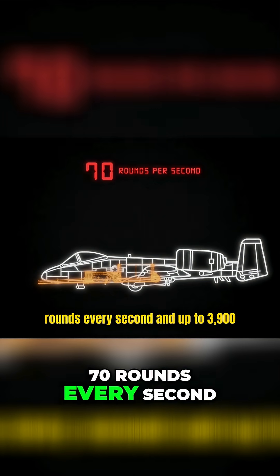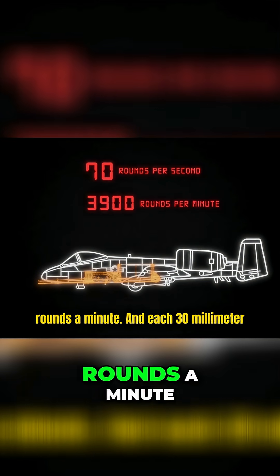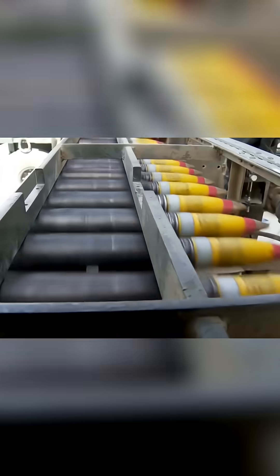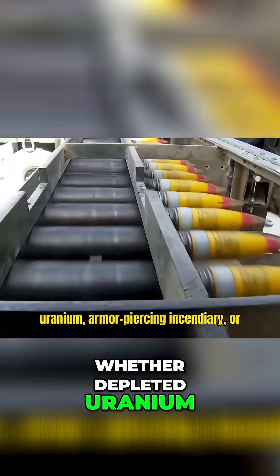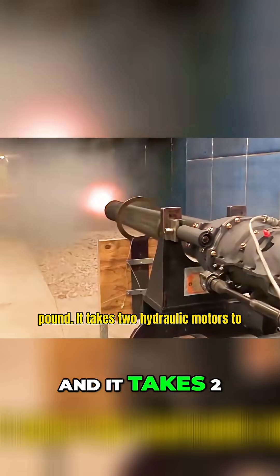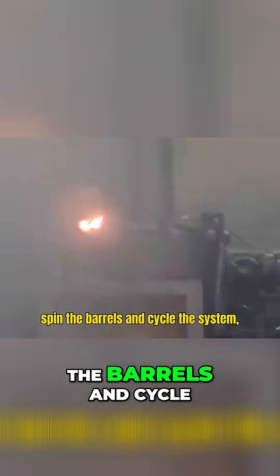The gun unloads nearly 70 rounds every second, and up to 3,900 rounds a minute, and each 30-millimeter cartridge is the size of a beer bottle. The projectiles alone, whether depleted uranium, armor-piercing incendiary, or high-explosive incendiary, weigh nearly a pound, and it takes two hydraulic motors to spin the barrels and cycle the system.